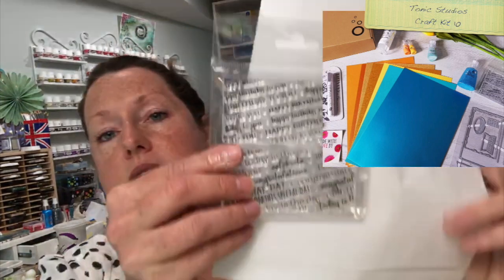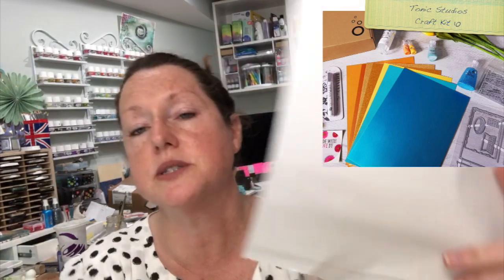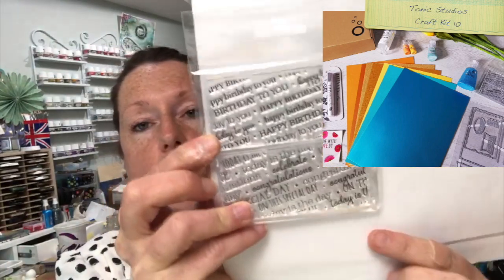Inside the binder we have a little sticker and then a couple of rubber stamps. I'll hold them up so you can see them — one says 'Happy Birthday to You' and the other has 'Celebrate,' 'Congratulations,' and 'Special Day.' It's not too big and you could use it just as a little focal piece.